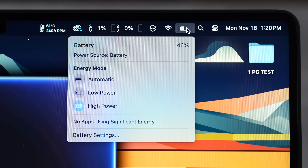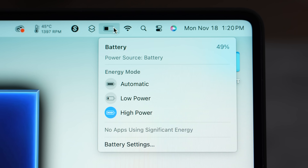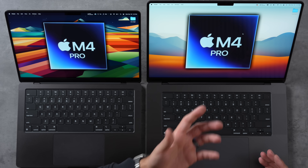After all that testing, battery life showed 46% on the 14-inch and 49% on the 16-inch — a smaller gap than expected. The unbinned chip's extra cores draw more power and the larger display also consumes more, but the difference is surprisingly close. It seems the 16-inch's larger battery nearly compensates for the extra power draw.